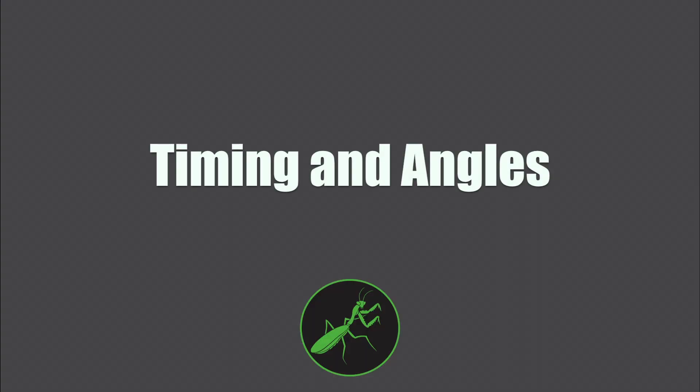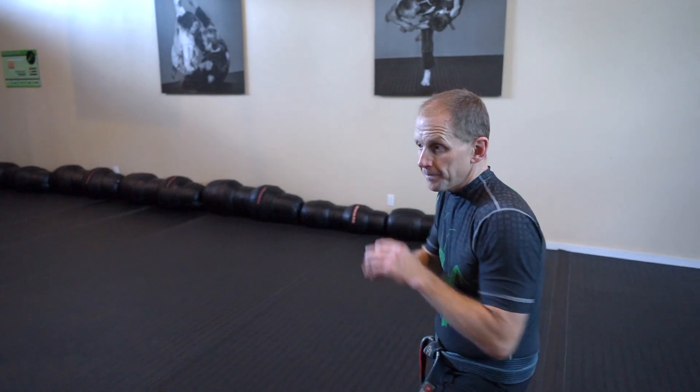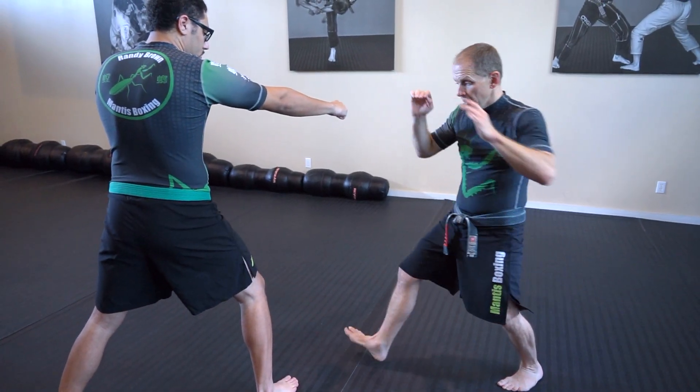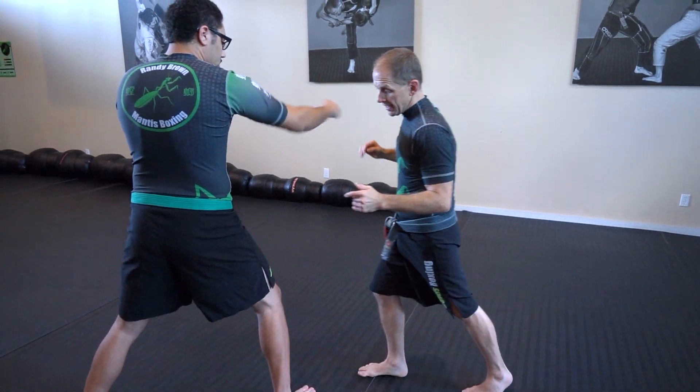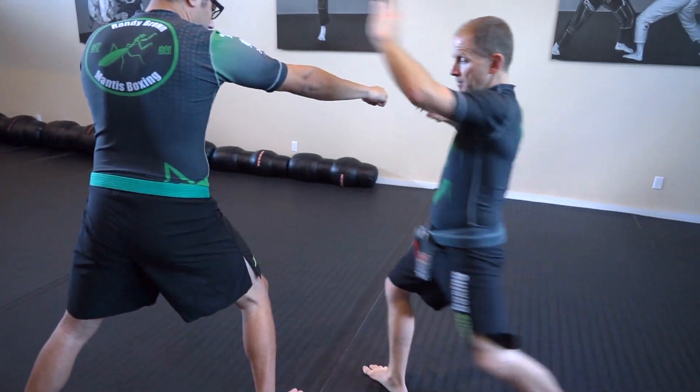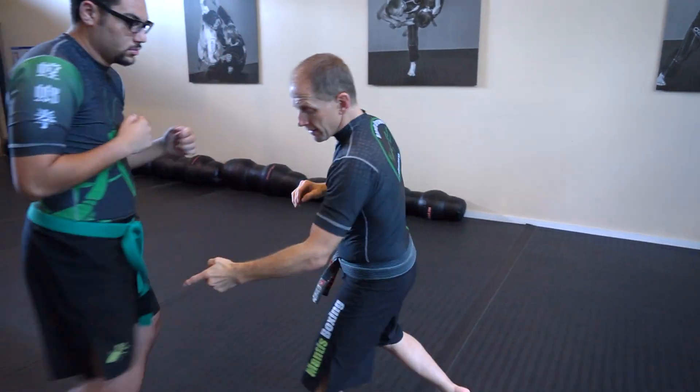So while it's a powerful kick, I want to make sure that I time it right. To execute this properly, we're going to use it when he steps in to throw that punch. I'm going to step back and angle, then cut back in with that kick to his outside line. He comes in with that big bomb — step off line, throw your kick.